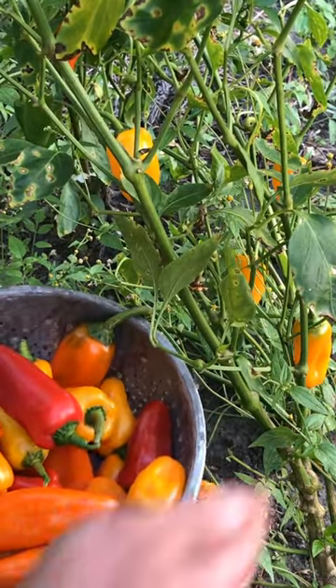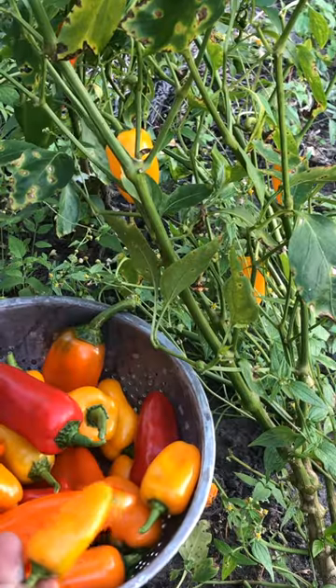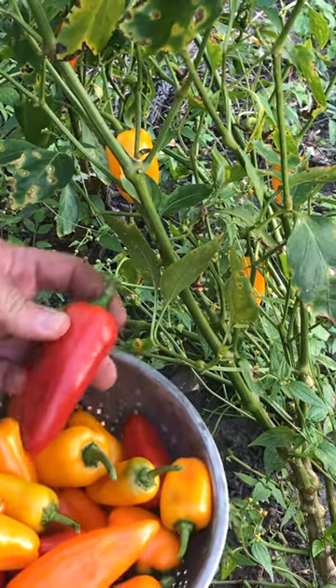Hey, look at these peppers. They're awesome. They're called sun peppers and you can buy them from the store. The problem is the seeds are largely unavailable online and they're expensive.